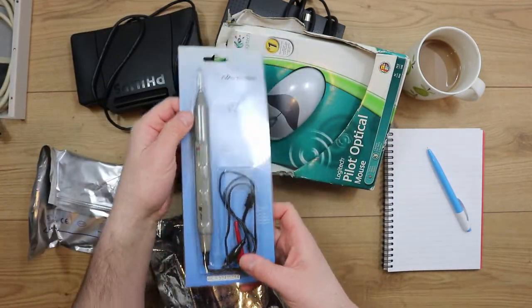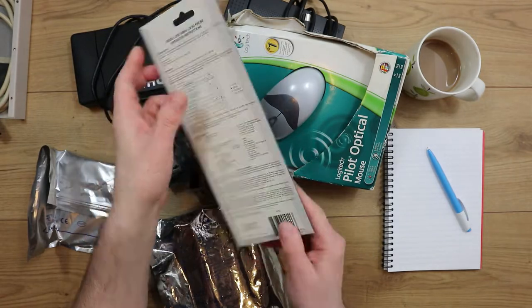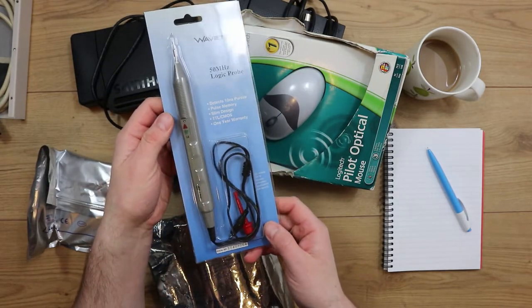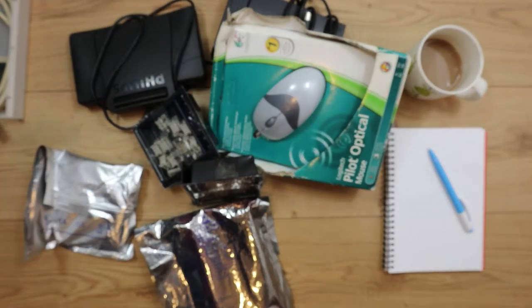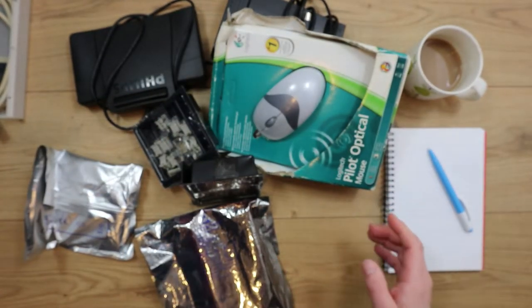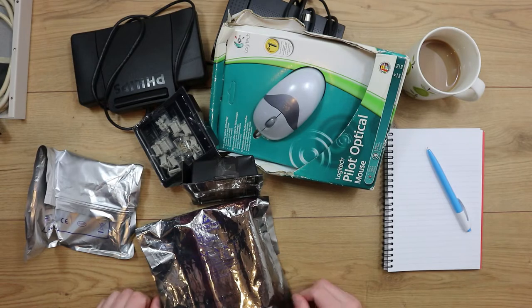I've recently bought a logic probe; I'm not sure if it's any good. I've had a bit of a go with it but I don't fully understand what I'm doing yet. That can go with the box of tools, which is another box very much like this one, crammed with tools that will need sorting out and organising properly.